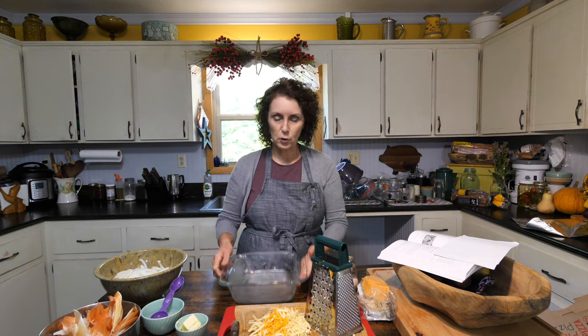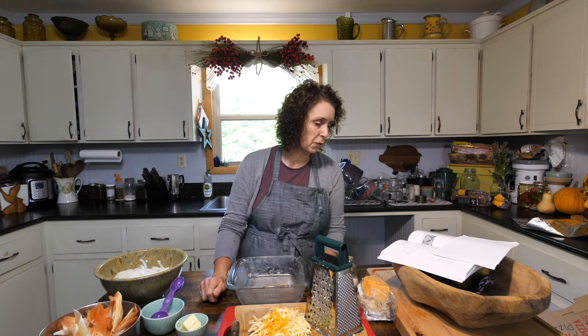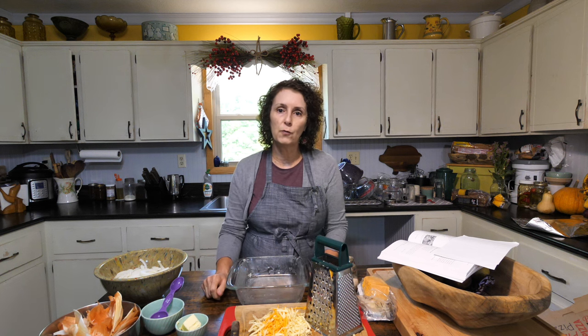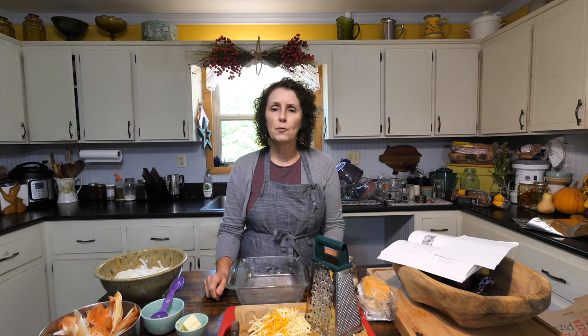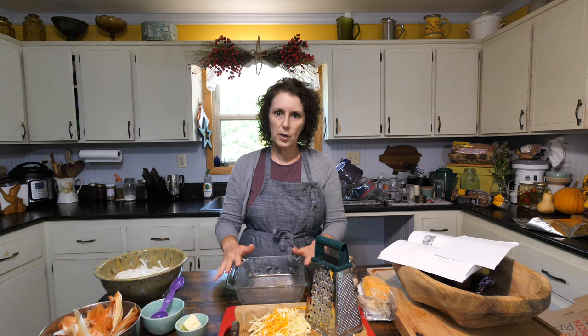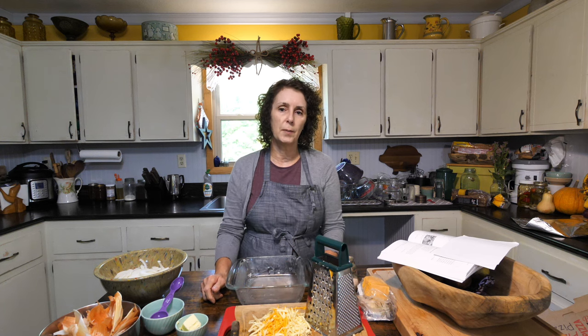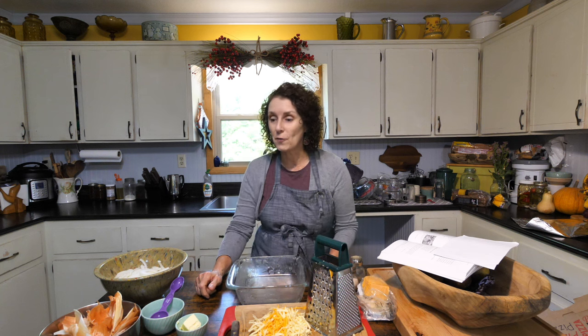We're going to add those sliced onions into a baking dish — I've buttered the inside of it, you could grease it with whatever you prefer. I'm going to season them with the salt and pepper, dot with the butter, sprinkle with the water, then cover it and bake. I've got my oven preheated to 400 degrees for about 30 minutes. You could check after 20 and see if they're to your liking, but I usually let it go about 30 minutes covered, then uncover, put the cheese on, and put it back in the oven for about 5 to 10 minutes to let the cheese melt and get browned on top.